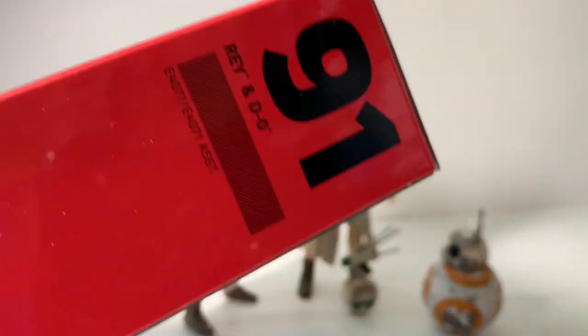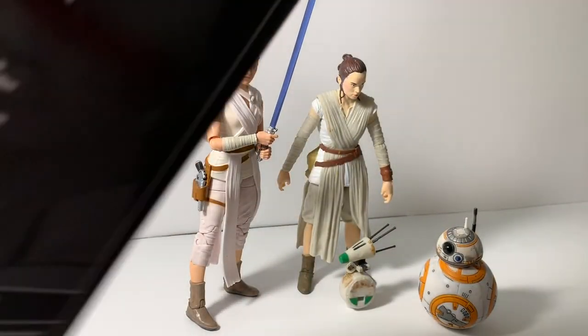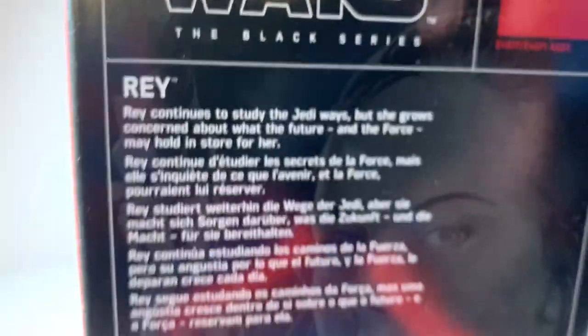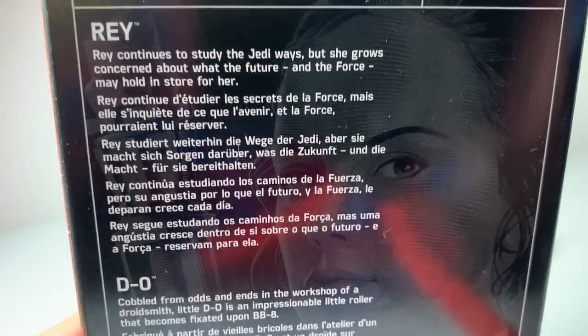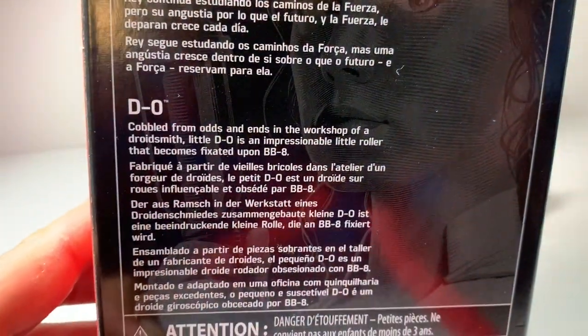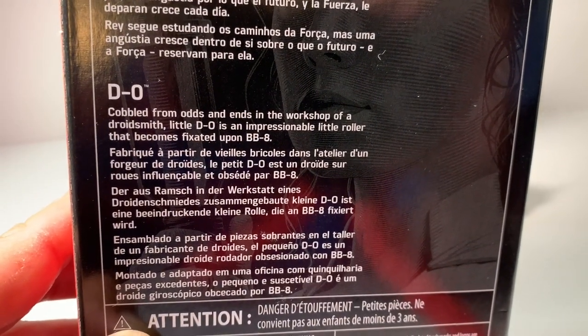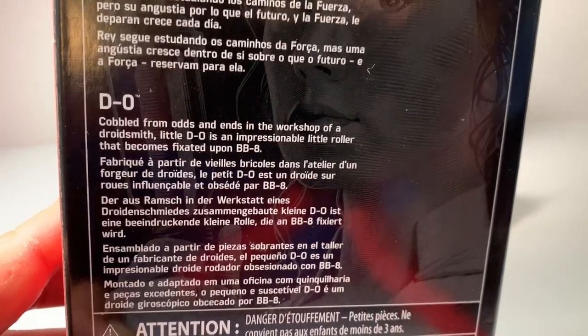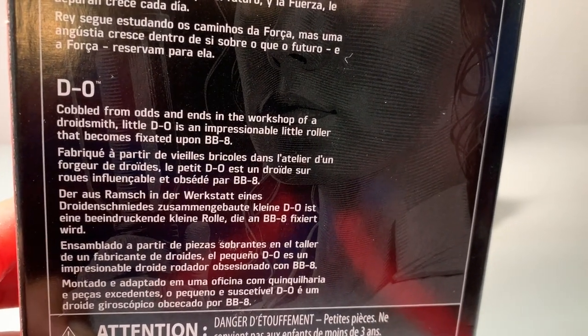On the box we've got number 91. Comes with Rey and D-O. A little bio on the back which states Rey continues to study the Jedi ways — she grows concerned about what the future and the Force may hold in store for her. D-O was cobbled from odds and ends in the workshop of a droidsmith. Little D-O is an impersonable little roller that becomes fixated upon BB-8s.